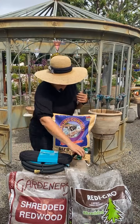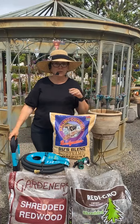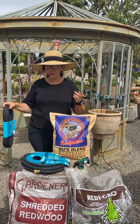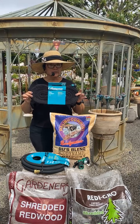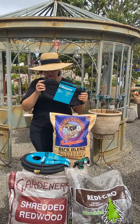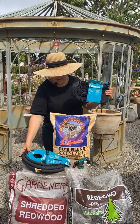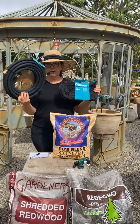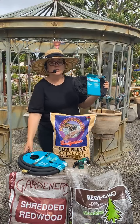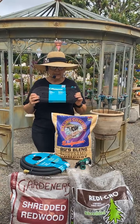I use soaker hoses a lot, so I don't even run my regular sprinkler system anymore — it probably doesn't even work anymore. I do everything by hand watering and I use soaker hoses. There are a lot of different kinds of soaker hoses — we sell these here. This is a material type, and they also have tube-type ones. I mulch over these so that all of the water is going directly into the soil and I'm actually not losing any water. These are really fantastic.